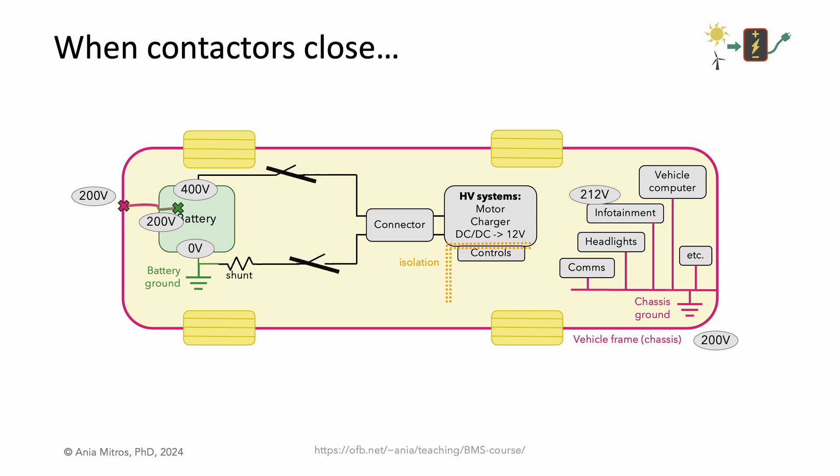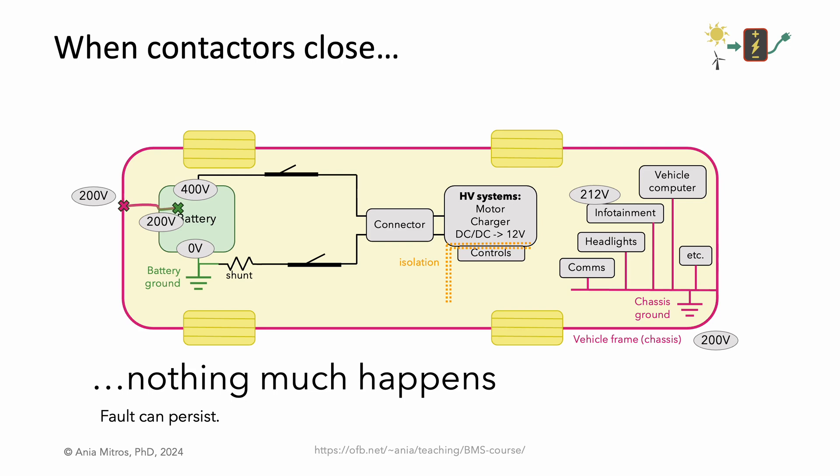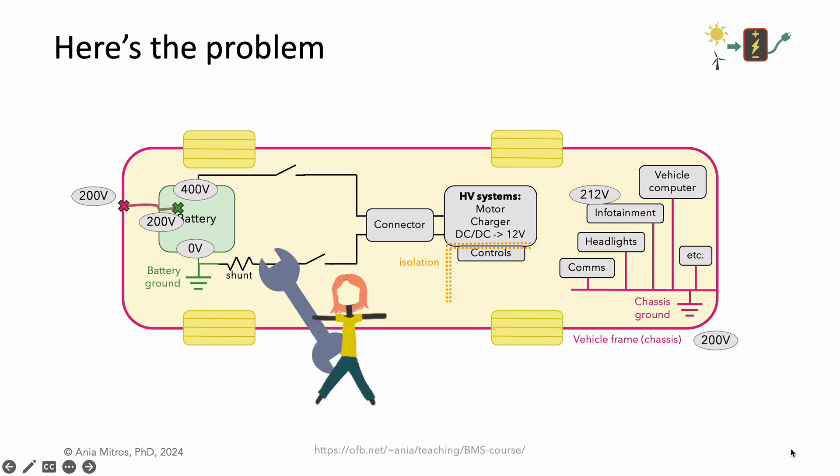Consider what happens when the contactors close. Do you see any bad thing happening? When the contactors close, nothing much happens. We have a fault, but functionally the system is still working just fine. The fault can persist silently. Here's the problem: say a mechanic goes to work on the lower switch, or the shunt, or a busbar on the negative battery terminal. That seems like a fairly safe thing to do, right? We're talking ground — an isolated ground even. And say they inadvertently brush their tool against the omnipresent chassis ground. We have 200 volts across that tool, 200 volts across a low impedance source. You might just see the max current that the battery can put out — a lot of power, not safe, likely to cause collateral damage.